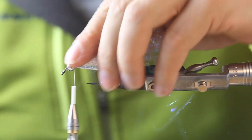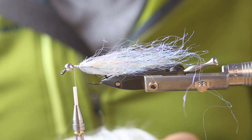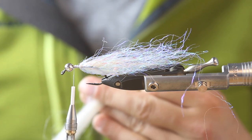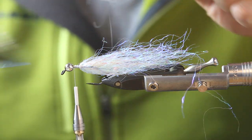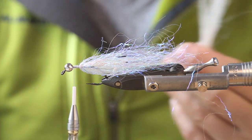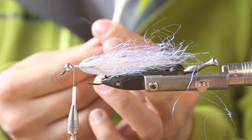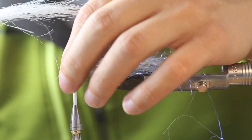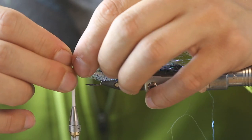Brush it out and then we get our squimpish hair — really nice material if you haven't tested it yet. I just brush out the short bits and then, for short streamers, grab the tips and align them. This will be our belly — about half around the length to the tail — that's where our tying point is. It's nicely tapered, so I'll just tie it in like that.